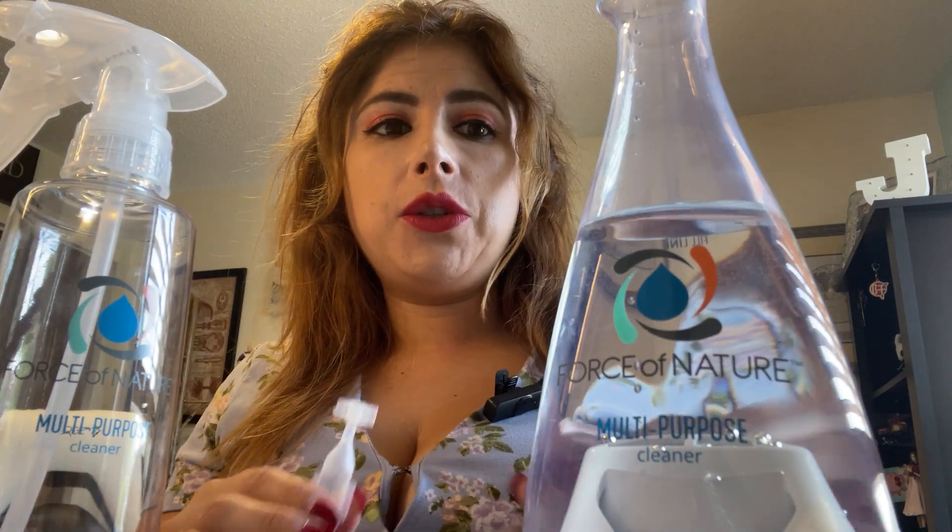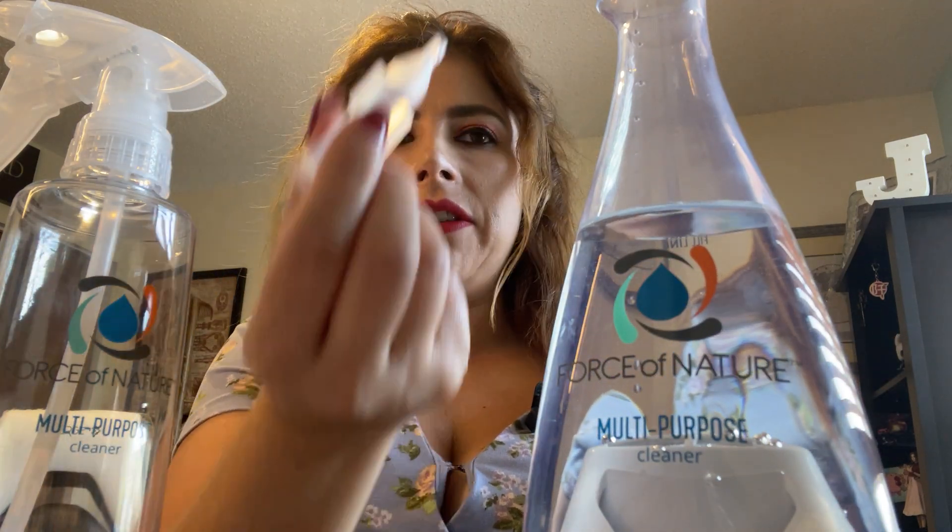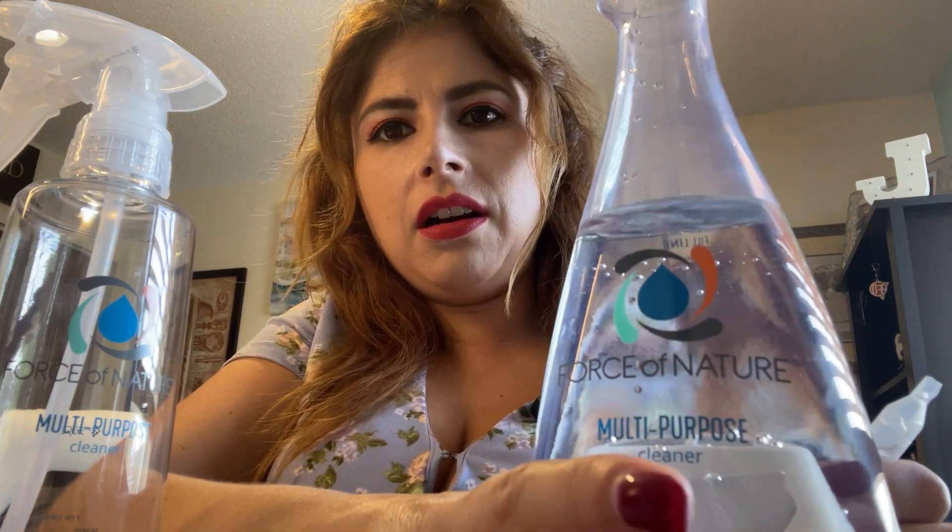So it's a multi-purpose cleaner and this is what you want to do. You want to fill up the water here to the fill line. It also comes with five activator capsules. What you're going to do is squeeze the capsules in here and turn this on.